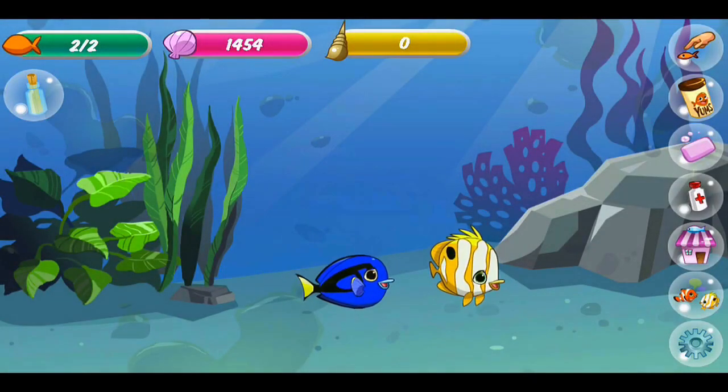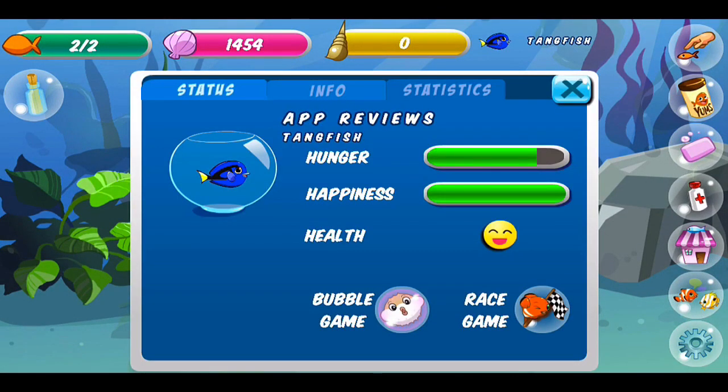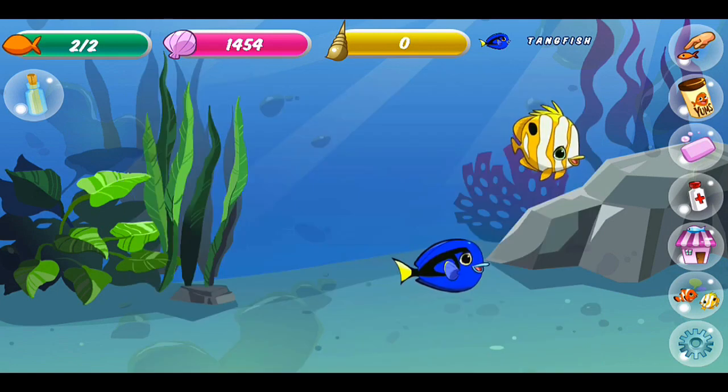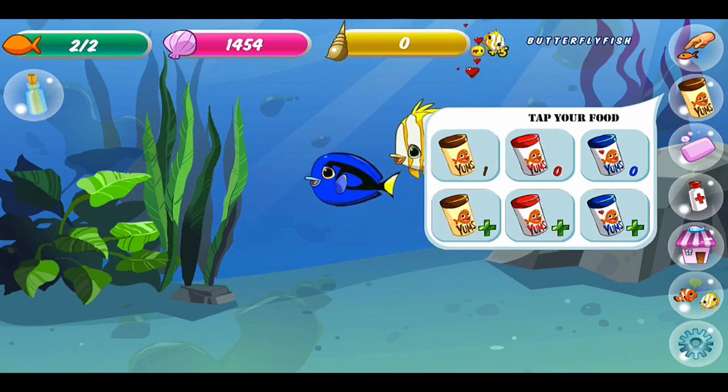We exit and go right back to the tank. The happiness meter is full and he's hungry again from all that playing. So we'll feed again. There we go.